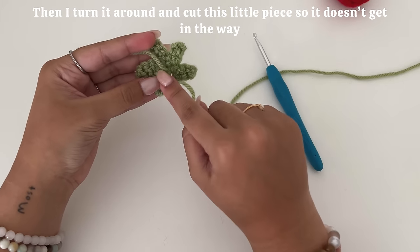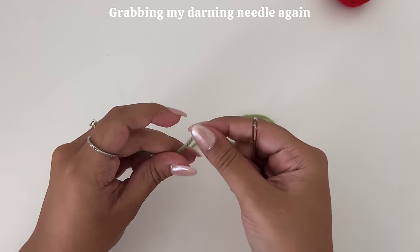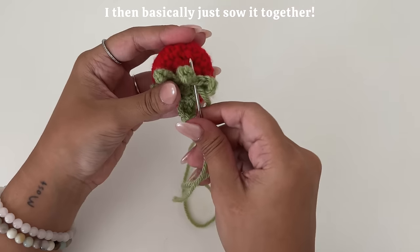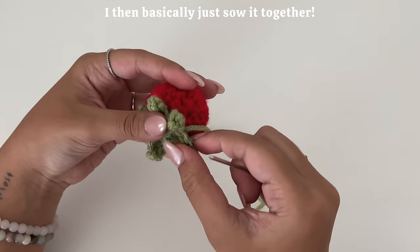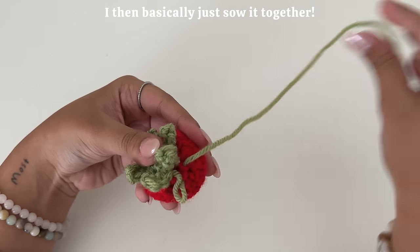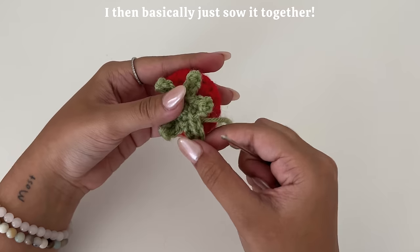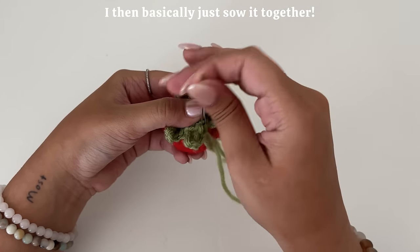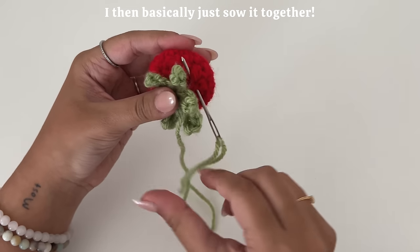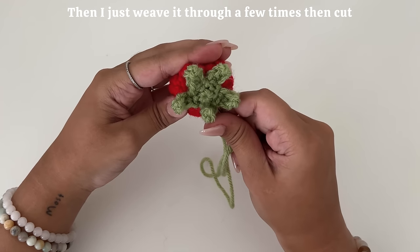From here, I turn it around and cut this little piece so it doesn't get in the way. Grabbing my darning needle again, I then basically just sew it together a few times, then cut.